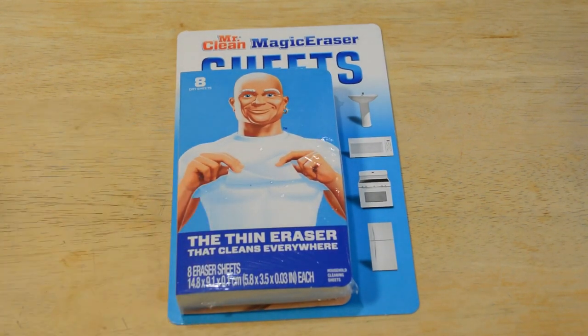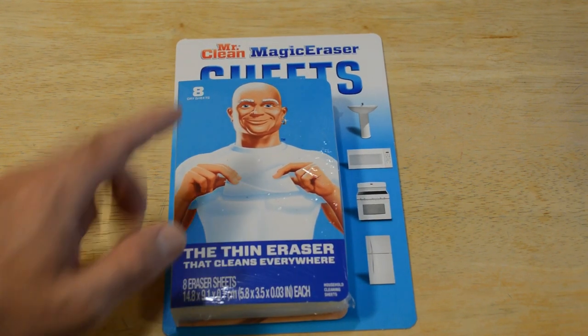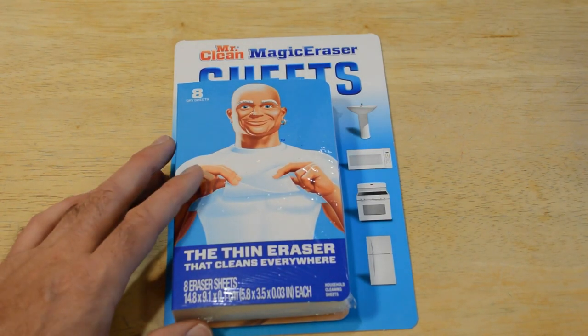Today I'm going to review — kind of a follow-up review — I've reviewed a Magic Eraser before by Mr. Clean. It worked great, but it was kind of like a sponge. These things are actual sheets, so a little bit different, and a product that I haven't seen until today. So it's a Mr. Clean Magic Eraser Sheets.